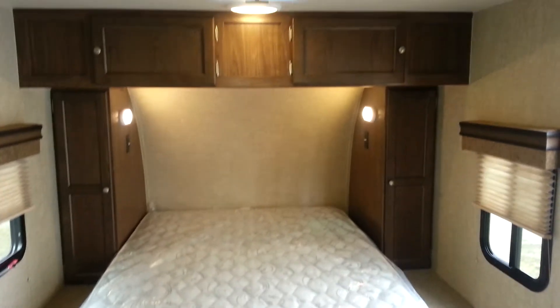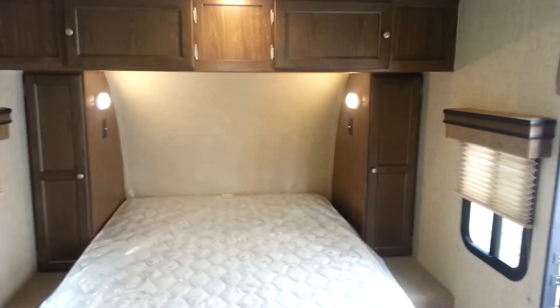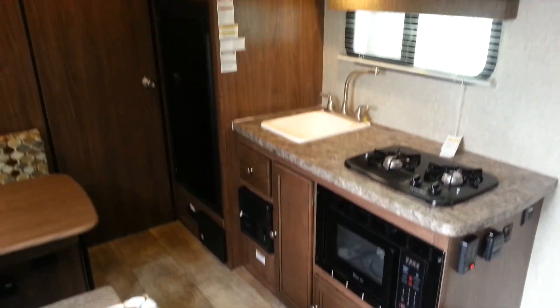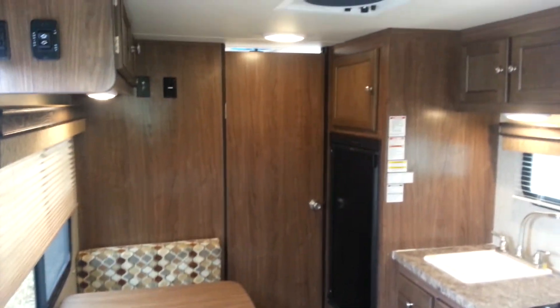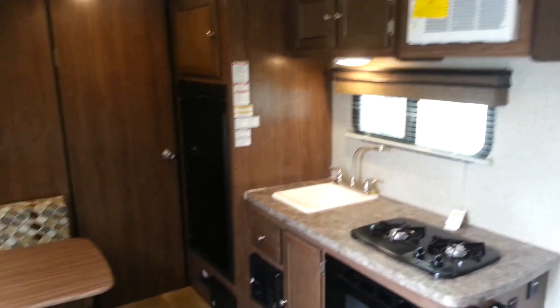Again, this is the 2016 Palomini 180FB — an 18-foot ultralight travel trailer made by Palomino RV. We now have it in stock at Campwood RV in Stratford. My name is Jonathan Allen. Thanks for watching our video. Come on in at any time and take a look at this great trailer. We do have many other Palomini floor plans in stock. You can check them out on our website at CampwoodRV.com, or come in and see us at any time. Thanks again, have a great day.